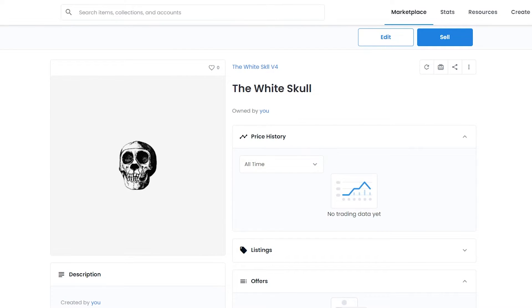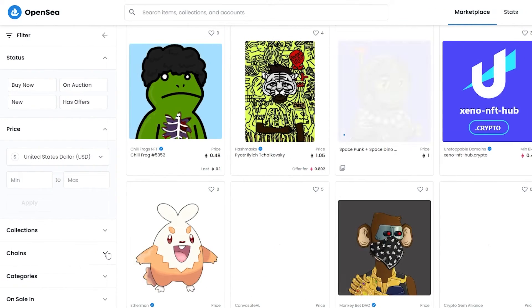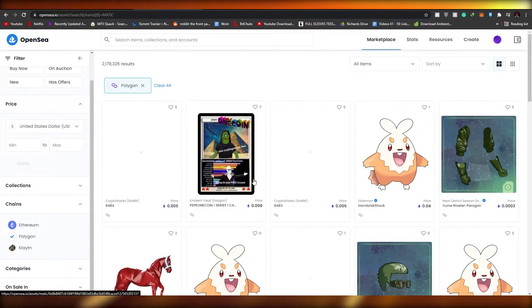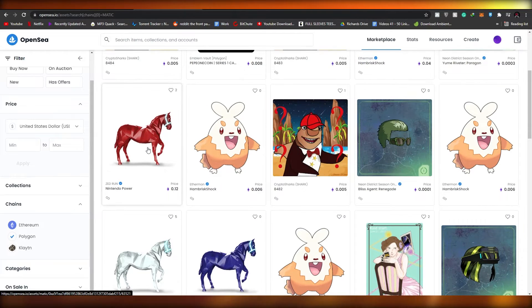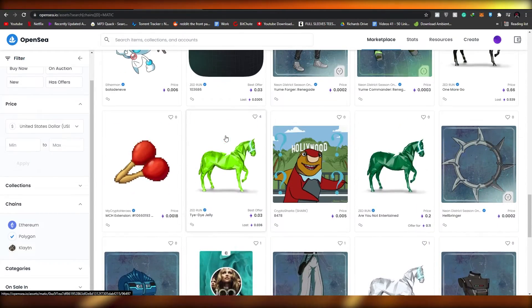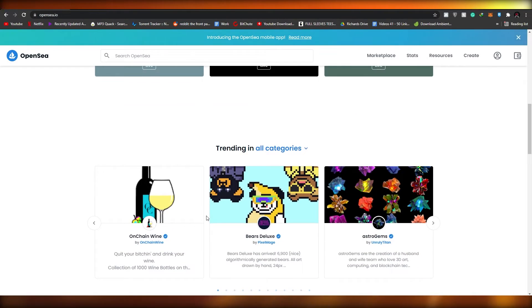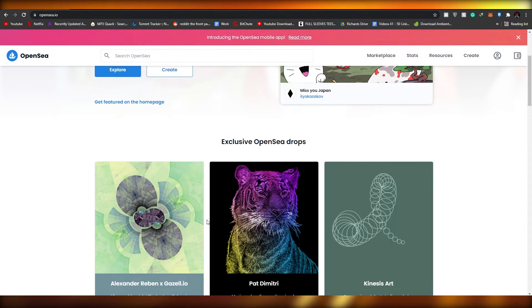A lot of people think Polygon doesn't have any NFTs, so let me show you some pretty cool ones. Come over to the marketplace, go to the filter section, and choose Polygon. These are the NFTs that will show up. As you can see, there's the Zed Run horse, The Proof — a very popular NFT — and some jacket ones. These are pretty cool NFTs that people can buy with Polygon, and the best part is you don't have to pay any gas fees whatsoever.